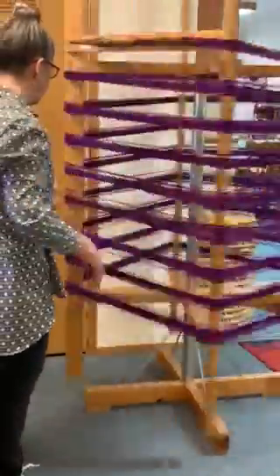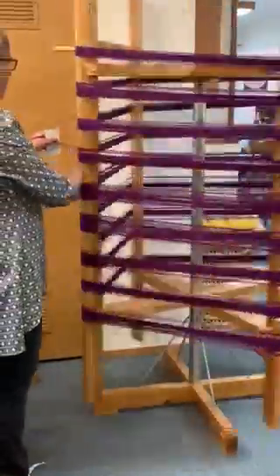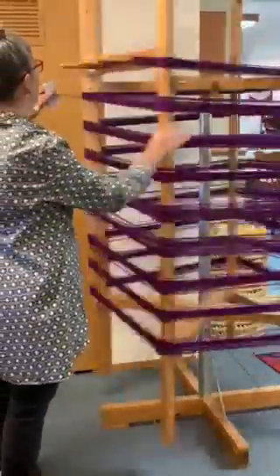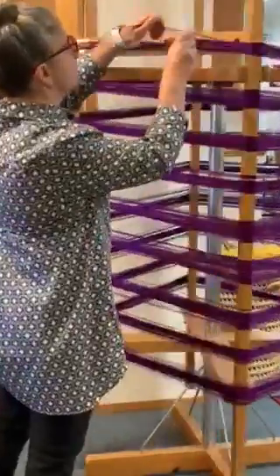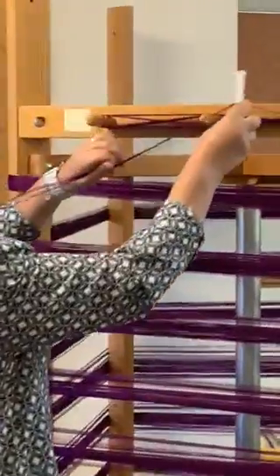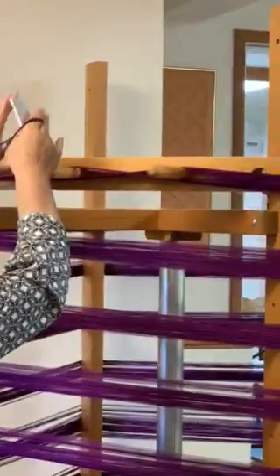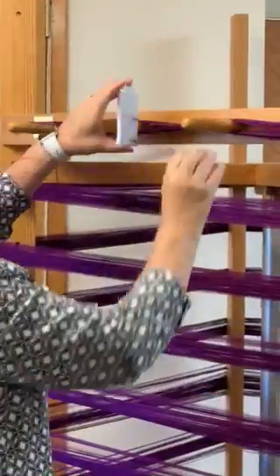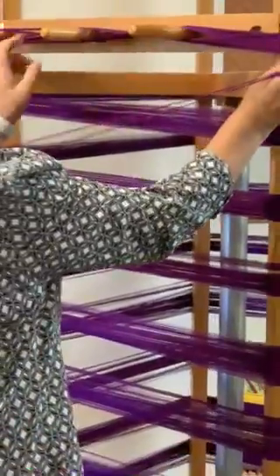No tangles. Come straight off. I'm going to go back up, and up. And next time around we're going to go again down and up, around, and up, and down.